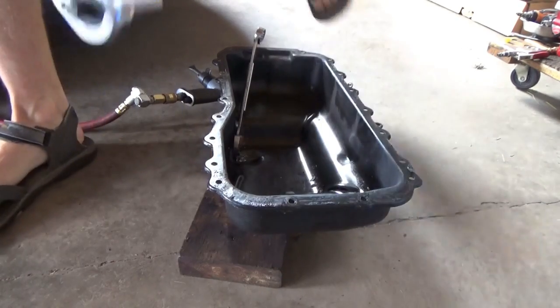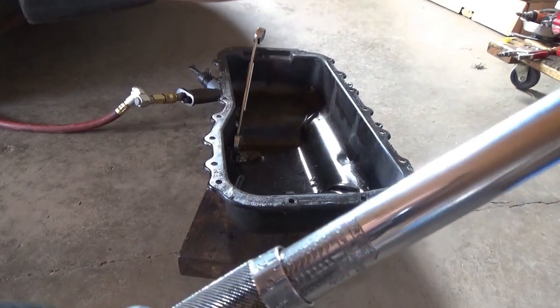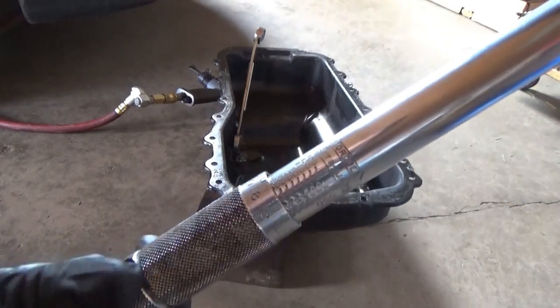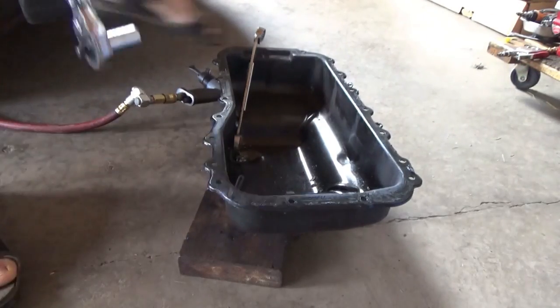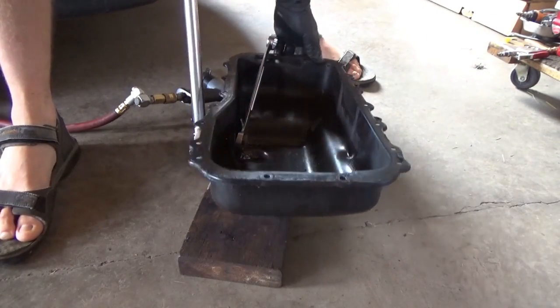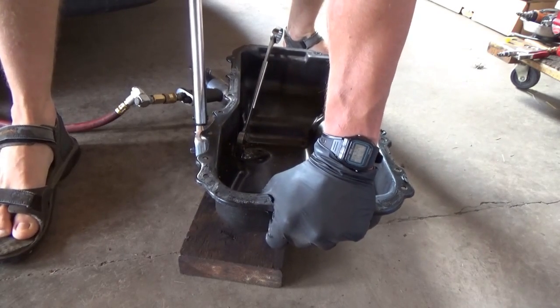No, that doesn't break it at 20 foot-pounds. Going up in 10 foot-pound increments — one half turn is 30 foot-pounds. Nope.